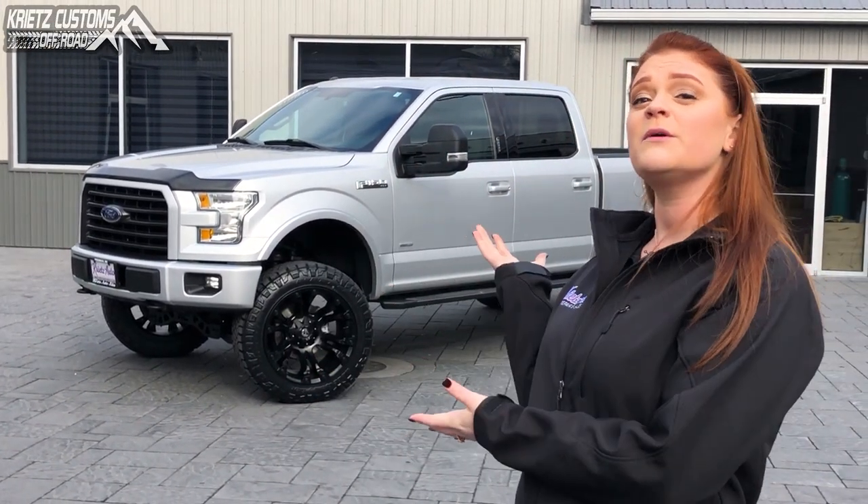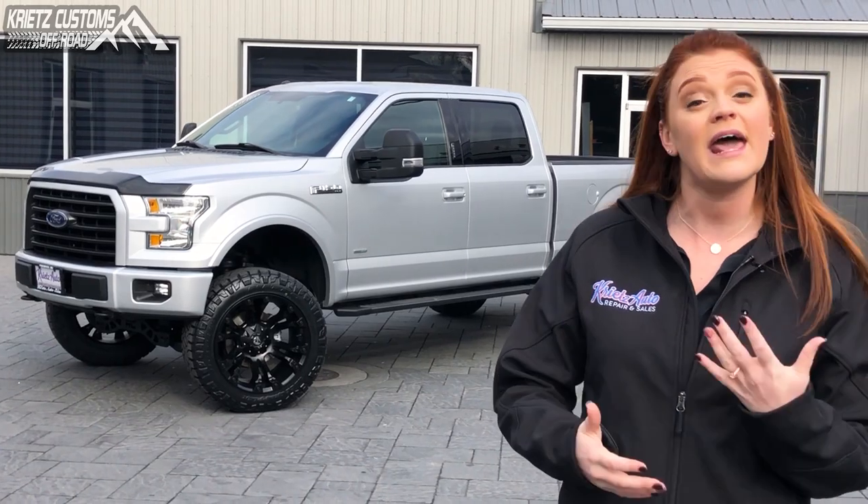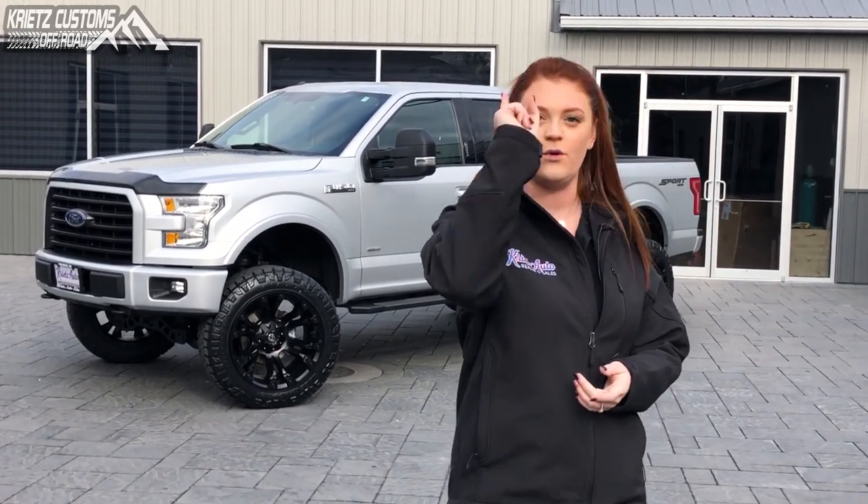What's up, guys? It's Marissa from Crates Customs, bringing another Crates Customs build to put into our Crates Gallery. This one's gonna be a 2016 Ford F-150, and we're gonna take a look at the specs of what we added to this so you guys can get an idea of what to add on yours.